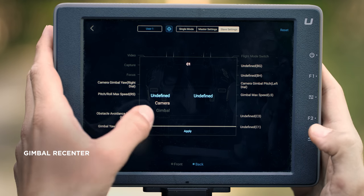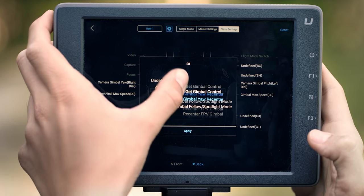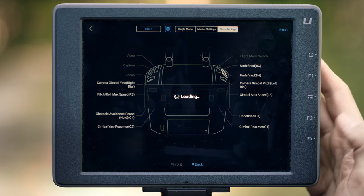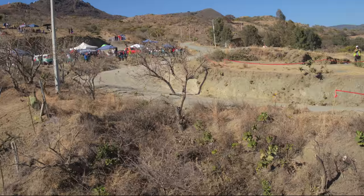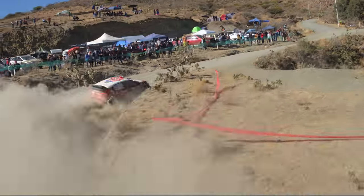Assign the gimbal re-center feature to one of the buttons on the back of the remote controller. During the flight, the gimbal operator can reset the camera very quickly regardless of the gimbal settings. This helps when there is limited time between shots.